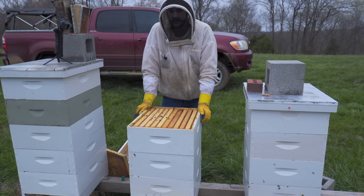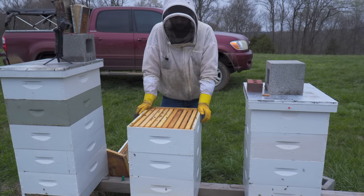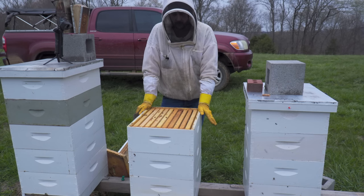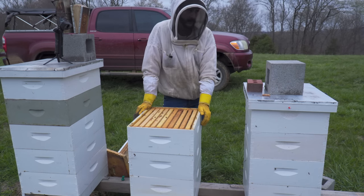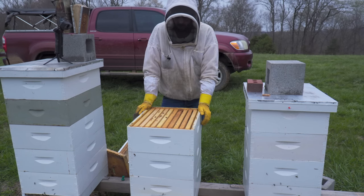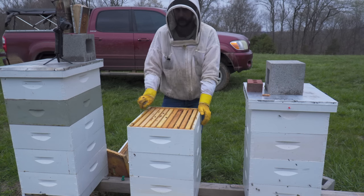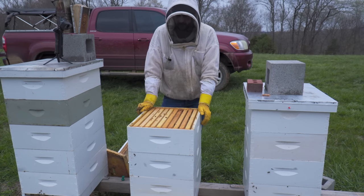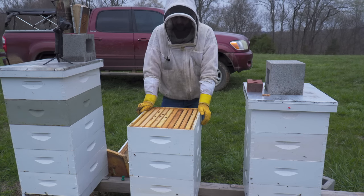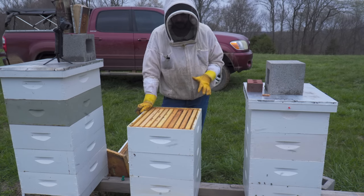This colony was weak. They've got a queen I don't like — she had a high mite load last fall and I'm going to requeen this colony — but they weren't strong enough to do much with, so I wanted to boost them. I had another colony that had too many bees in it and they were going to try to swarm, so I boosted this hive with one or two brood frames from other big colonies.